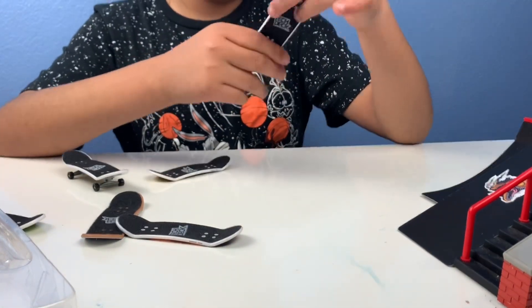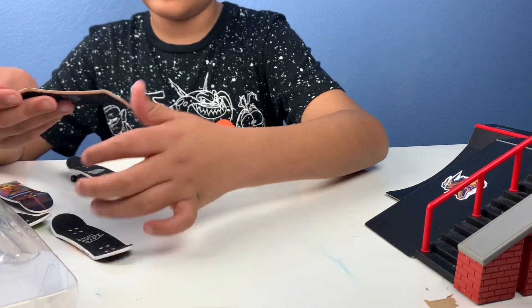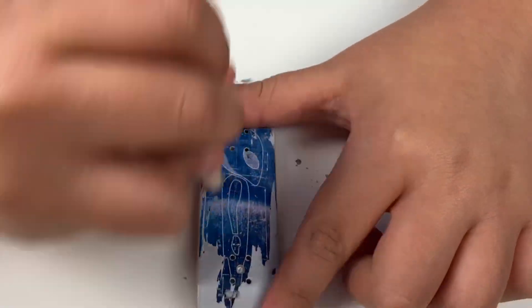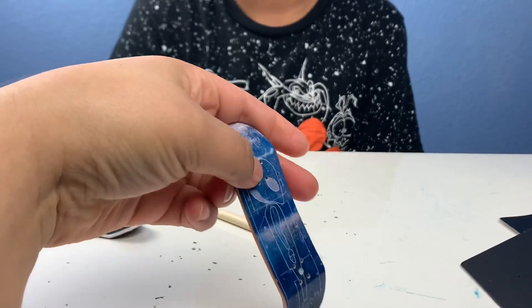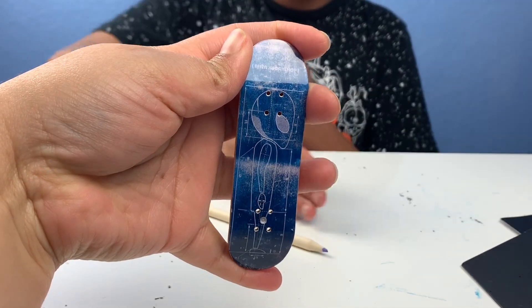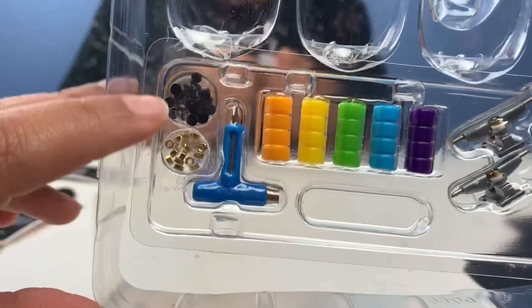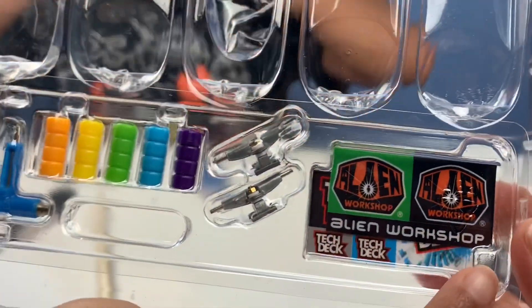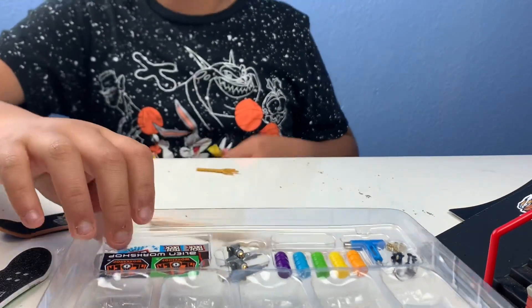And then this one we already showed you. So what I think we're gonna do first is scratch this one and reveal it. We got the finishing touches on our skateboard — oh wait, that's upside down — there you go. Now our setup is kind of a mess, so I'm gonna put some on this one. The pieces are really tiny, very tiny. I'm gonna put stuff on this one, so let's get started.